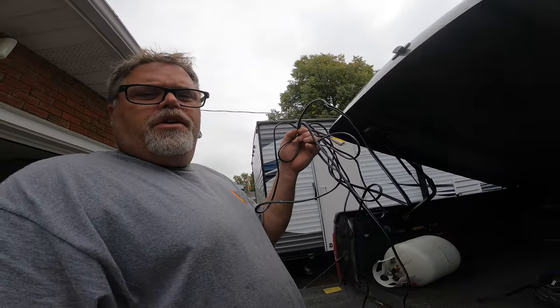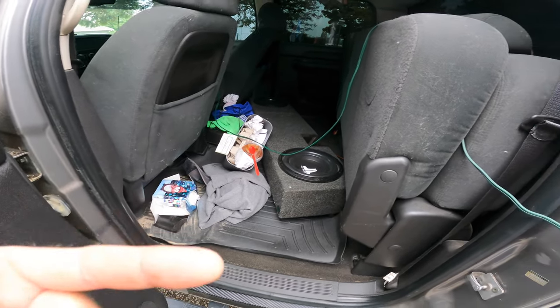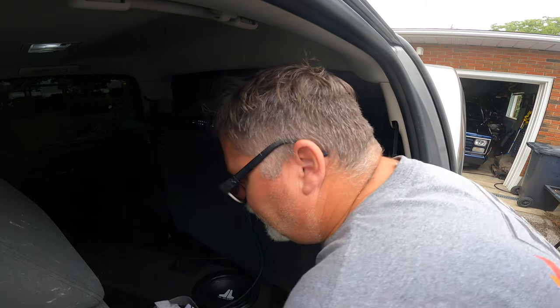Hey, how you doing today? So the old Chevy Silverado — for a while now the stereo has been acting up, keep going into protection on one amp. Last night I broke the RCAs in the amp for the subwoofer, so we're gonna have to put a new RCA in. I gotta get all this stuff out of here, get the seat out, and we'll go from there.